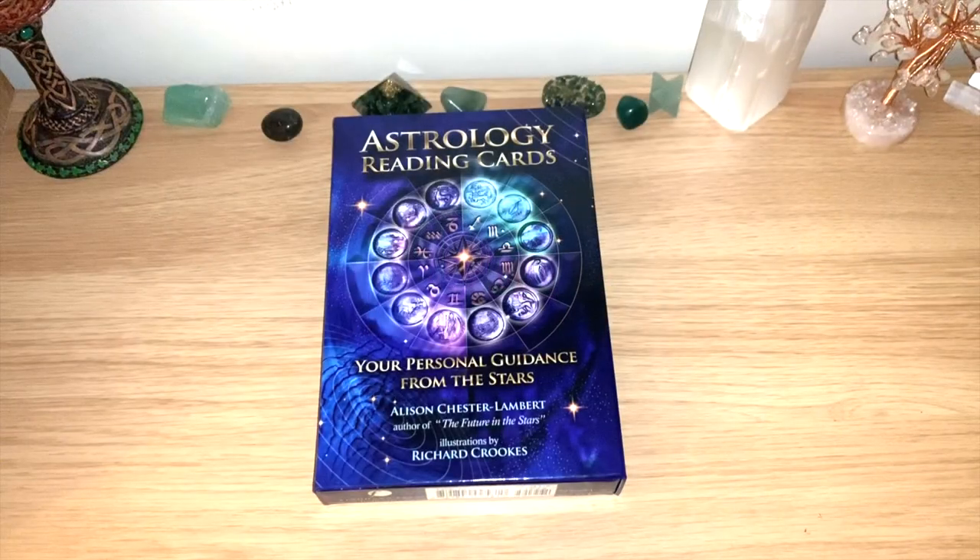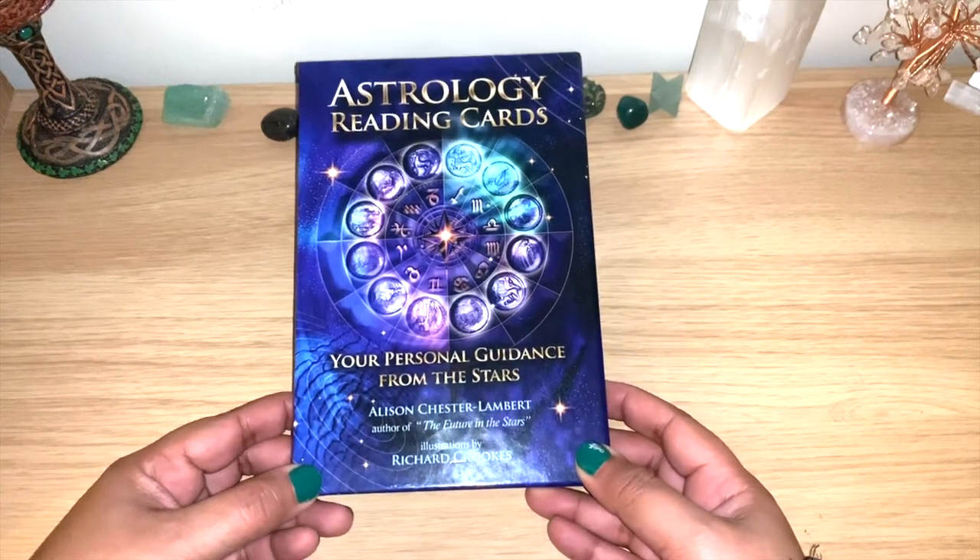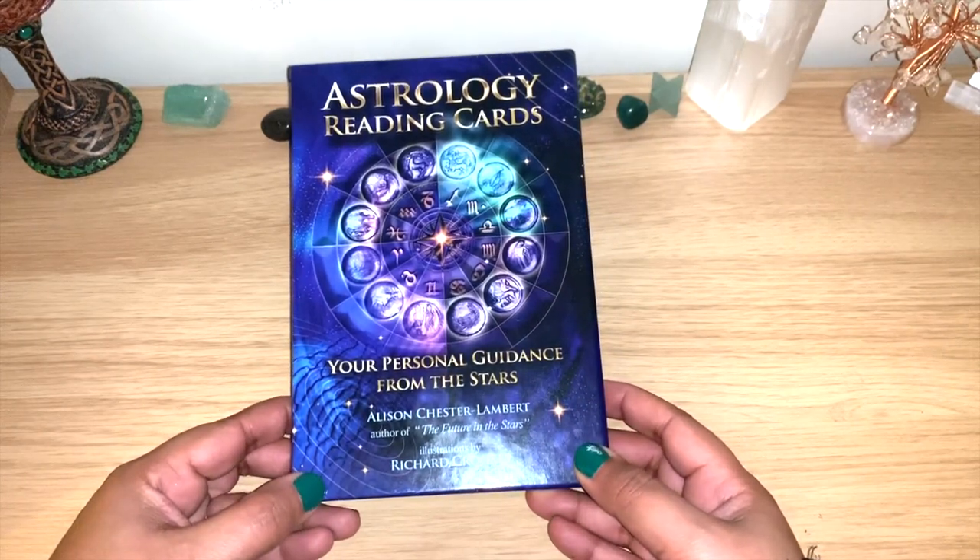Hello healers, welcome back to my channel, or welcome if you're new. Today we have another flip through, and it's for the Astrology Reading Cards. This is from Alison Chester-Lambert.